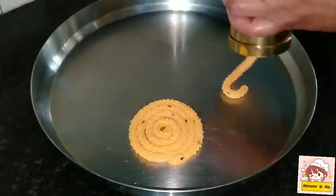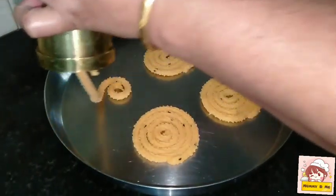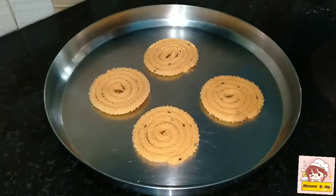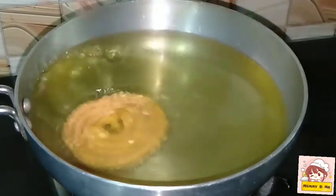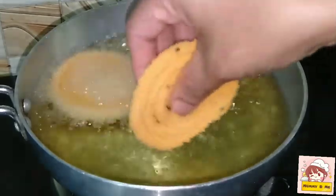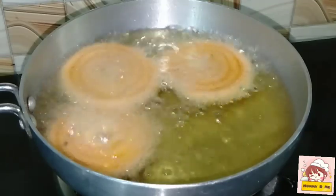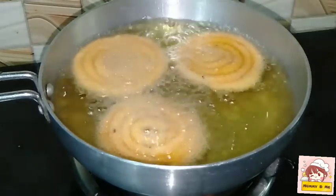If you have a glass or some other way, I will fry it with a dry small plate. It will dry. We have to place it and the flame will be medium. Let's fry it in a while.